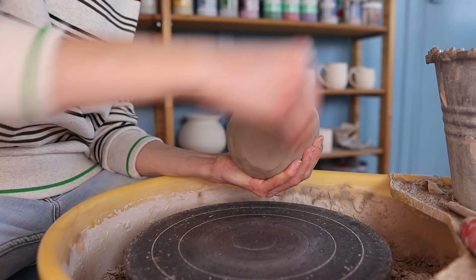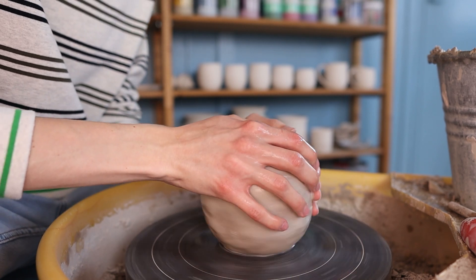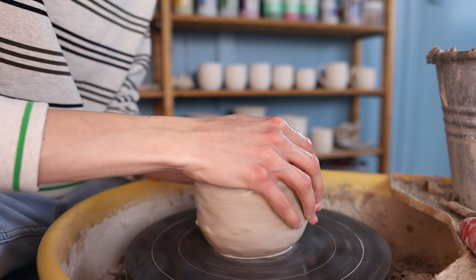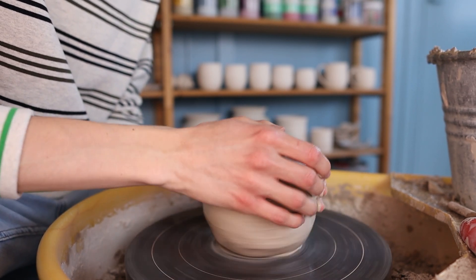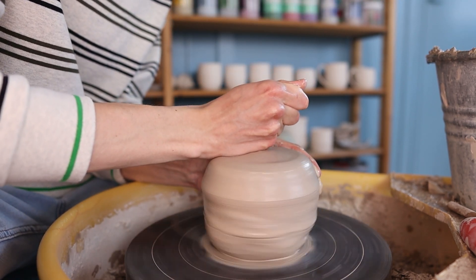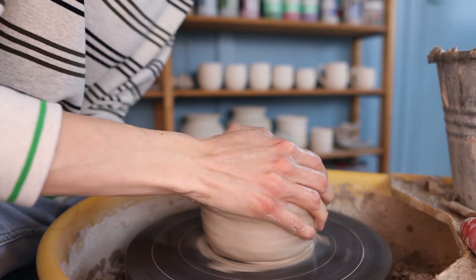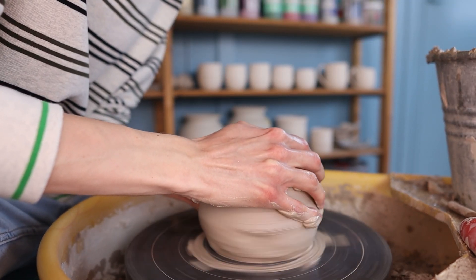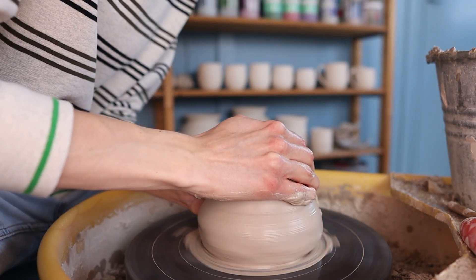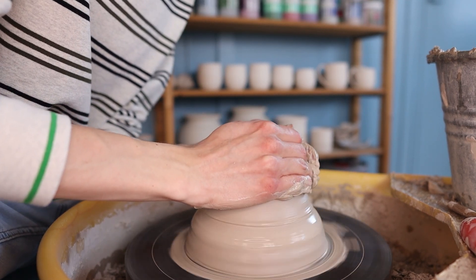I started with taking a big piece of clay. I know the egg is not going to be this big, but I will be throwing the eggs from the hump. Throwing from the hump means that you take a big piece of clay and put it on top of the wheel. You only center the top part and throw a piece from the clay on top of the hump. This makes it easier to work with smaller pieces and get them centered. After cutting off a piece you can use the clay again, so with this big piece I can make about 10 eggs.